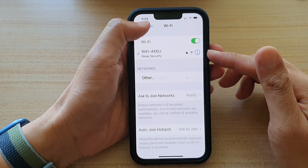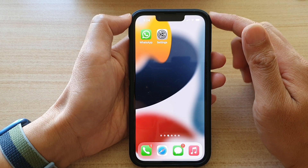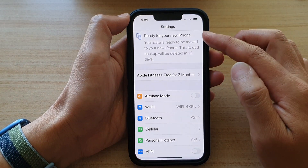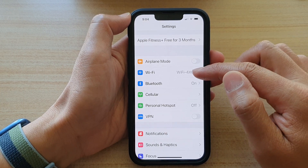So first, let's go back to your home screen by swiping up at the bottom of the screen. And on the home screen, tap on Settings. In Settings, you want to go down and tap on Wi-Fi.